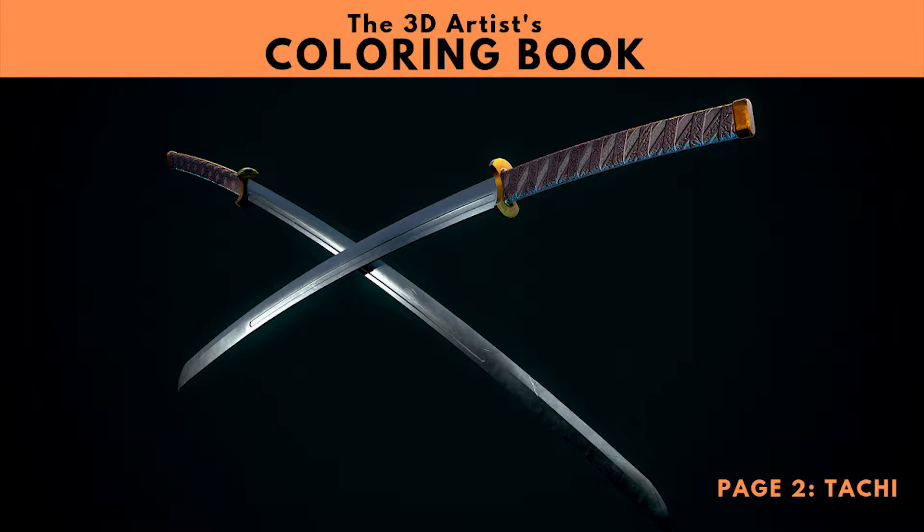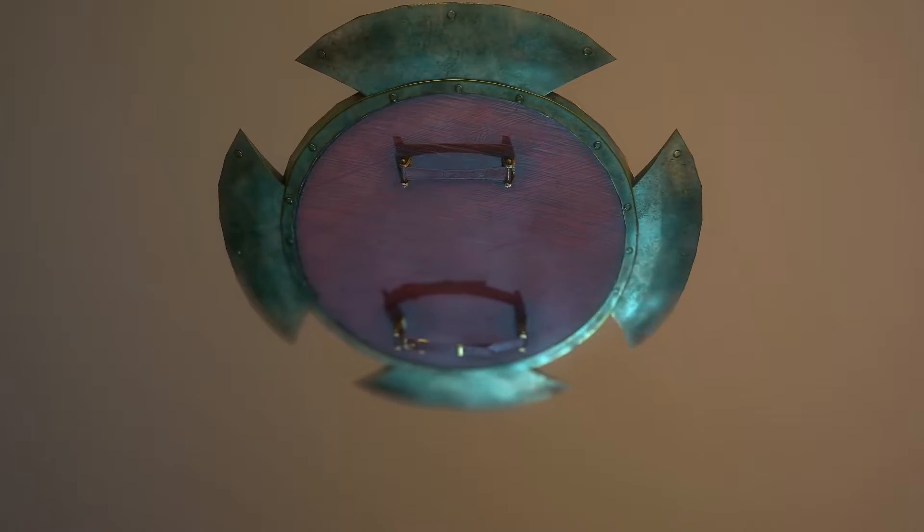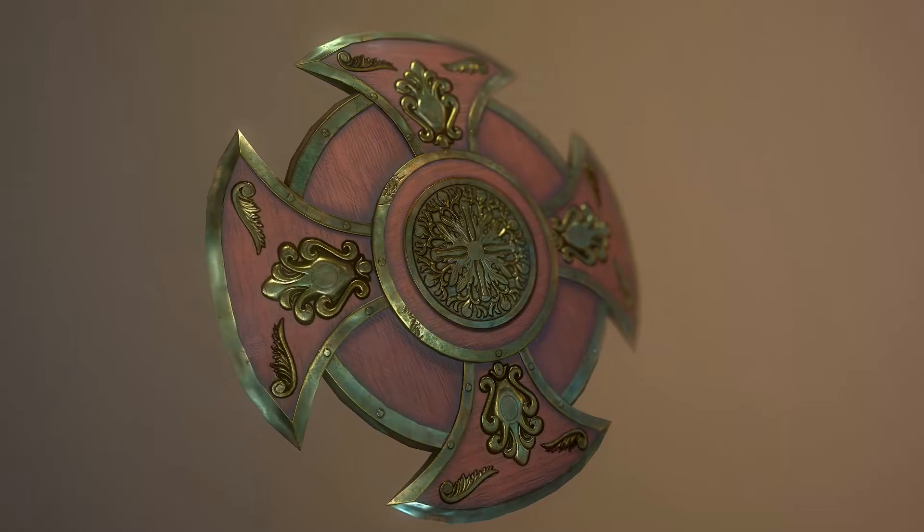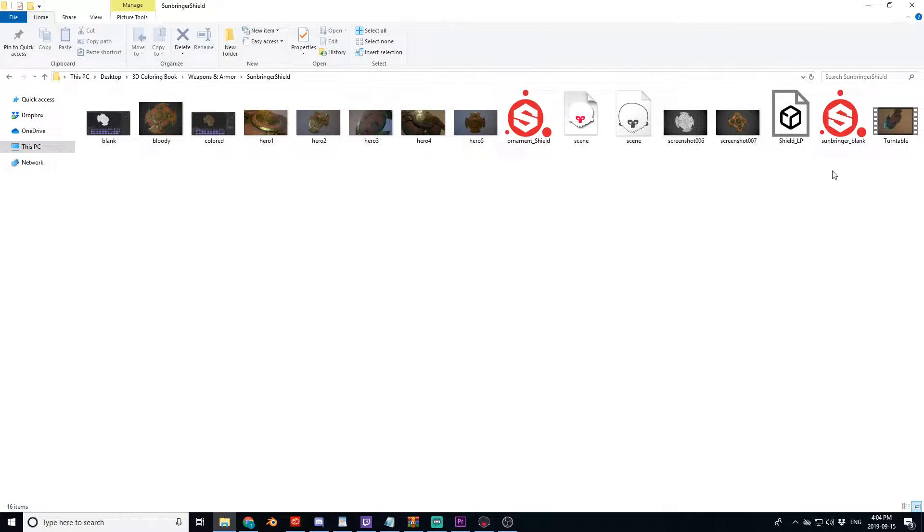The 3D Artists Coloring Book is an ambitious project aimed at creating a library of assets that beginner to intermediate artists can use to practice and sharpen their texturing skills in Substance Painter or any other texturing software. This is because not everyone can create professional level assets to begin practicing their texturing skills. This is why I'm creating a book containing tons of ready-to-texture assets that even a complete beginner can begin practicing with.